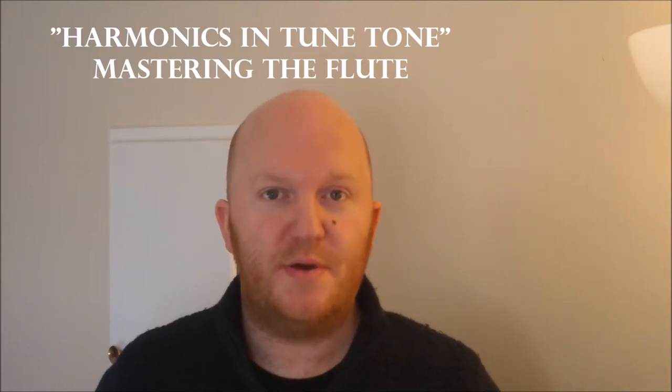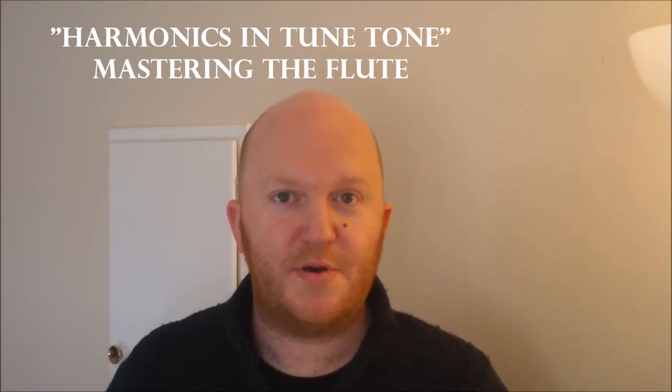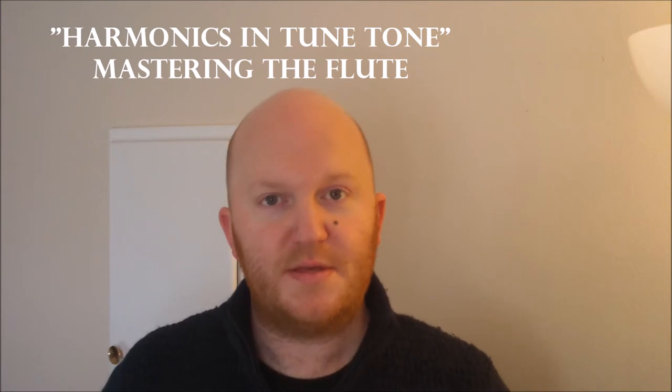Using the technique we learnt in pitch bending, we can now try to find a harmonics in tune tone. This is a sound which is very vibrant and rings nicely. It also projects well in any dynamic, so you can play soft, but with the harmonics in tune it will carry nicely to the back of a concert hall.